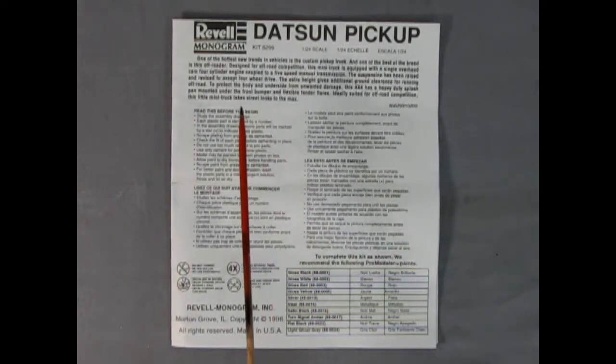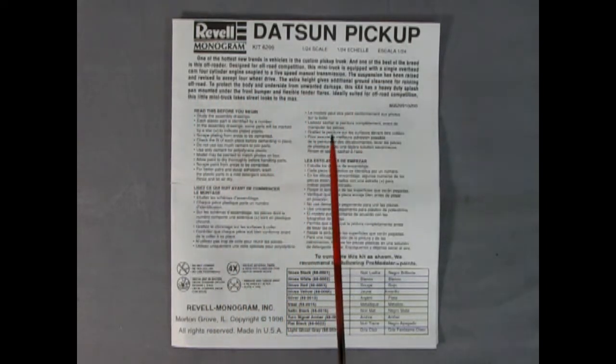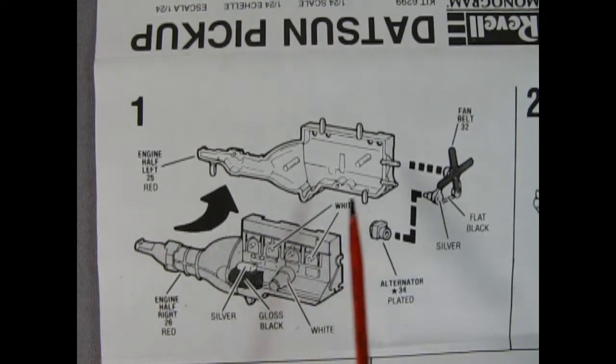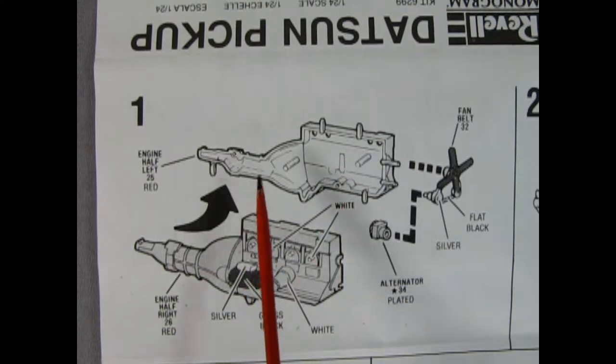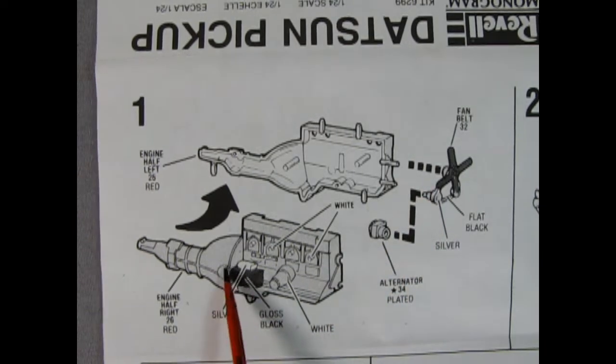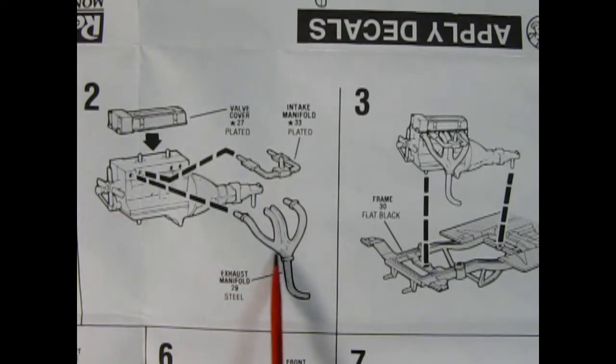Although our instruction sheet looks quite small, it actually unfolds into a larger sheet. This is our Datsun pickup, and there's a write-up which I'll put in the description box down below. There's a 'Read This Before You Begin' section in many different languages, symbols we'll see throughout, and a paint call-out chart. Panel one shows our engine being glued together — this is a four-cylinder Nissan motor, so you get the motor and transmission as a combination gluing left and right sides. You get the fan belt and pulleys molded as one piece, an alternator, starter motor, and oil filter. Panel two shows the valve cover going on top of the cylinder head, the intake manifold, and the exhaust manifold.